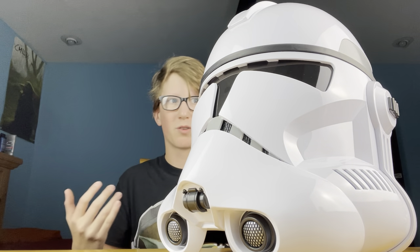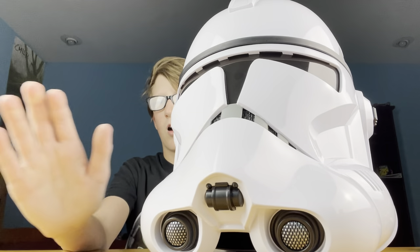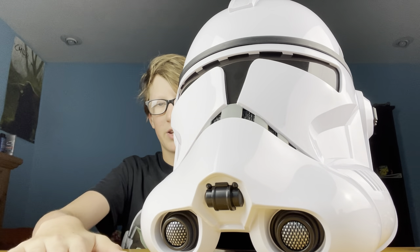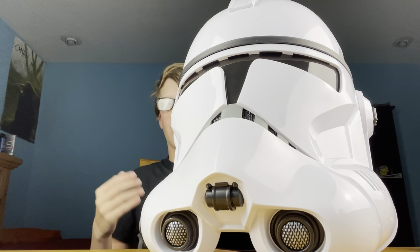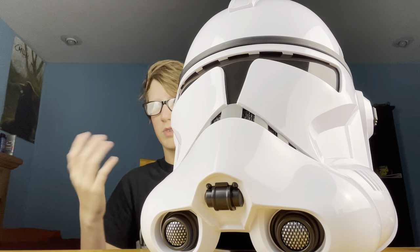It slides on pretty easily. It doesn't fit me perfectly, of course, but it's not really that bad. Maybe if I had the clone armor it'd look a lot better — without that it kind of looks silly. I still think it's really cool though. I'm going to have this on display, probably on my shelf rather than my work table where I do stop motions and build stuff.